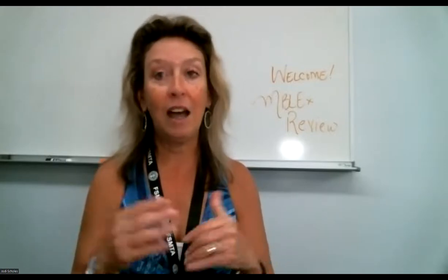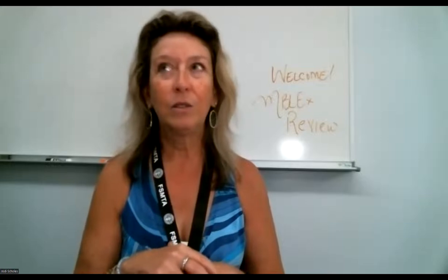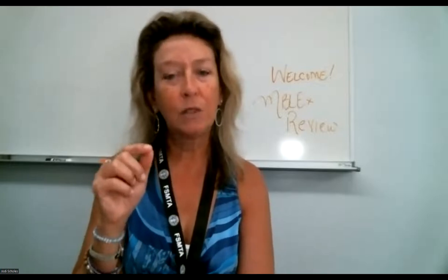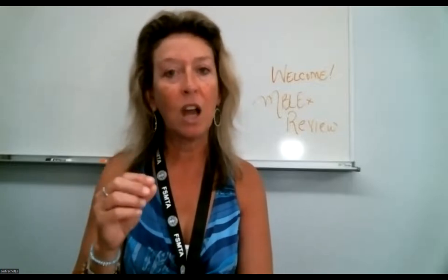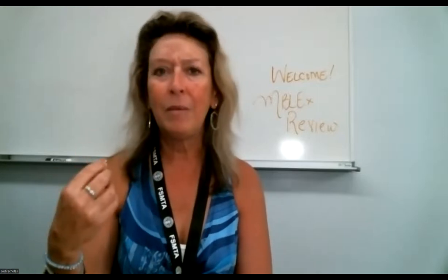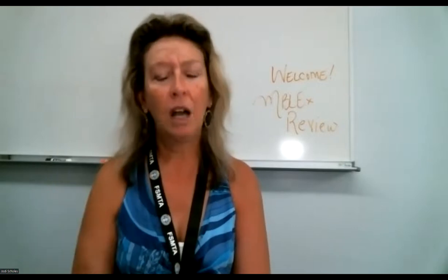To close today, we normally dissect questions. But I don't have questions prepared because I wanted to take a few minutes to talk about the Patron site, how the online learning tool works, and how the online learning center works — I realized I haven't shared that with you.